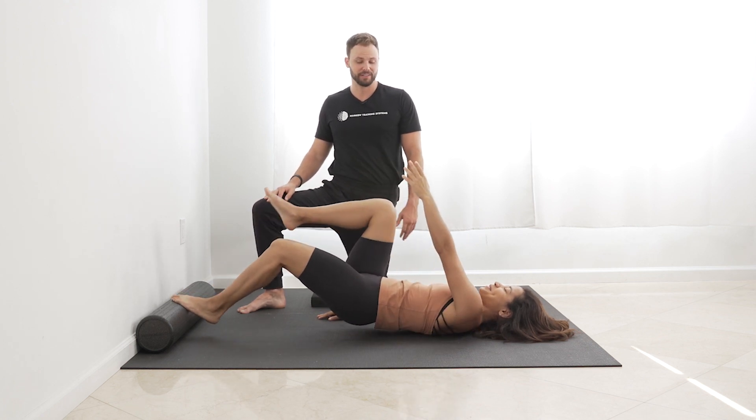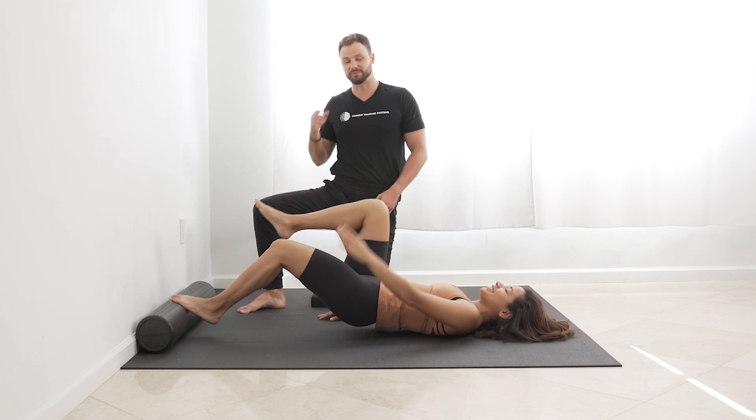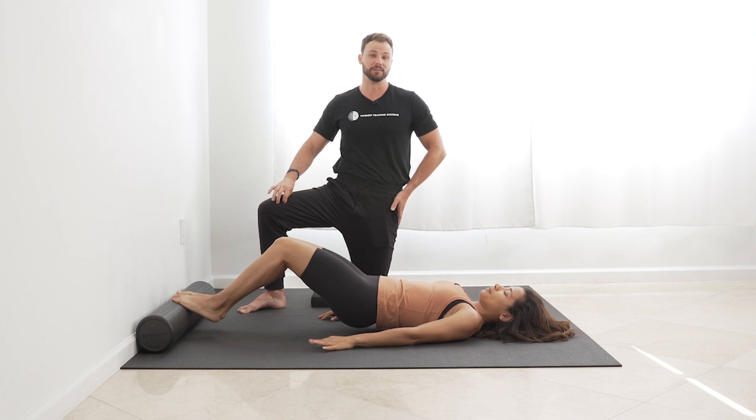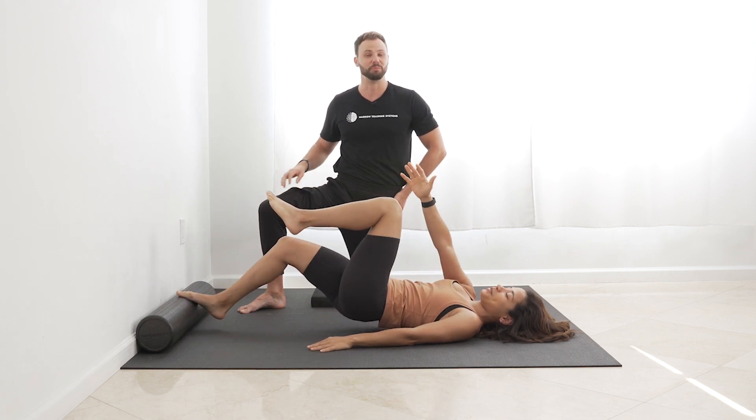So just slowly keep going — nice and slow. That should feel really good on your calves and hamstrings, especially in the morning. Make sure it's a really good morning session.